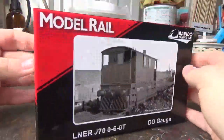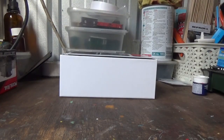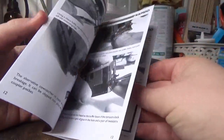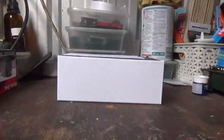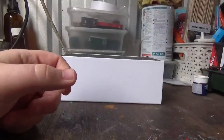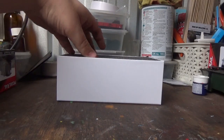The box itself is a very nice, firm, rigid box — very protective. Upon taking the lid off, inside we have a manual for the model. I'm not going to flick through it, but it's mainly full of the stuff we're used to seeing. We also have an exploded diagram for the model, which I'll put in my folder with my other instruction manuals.